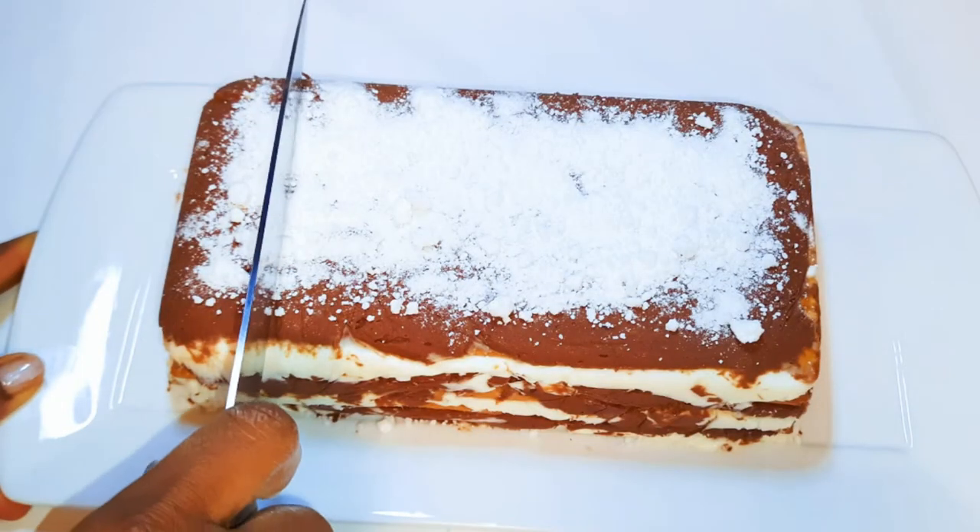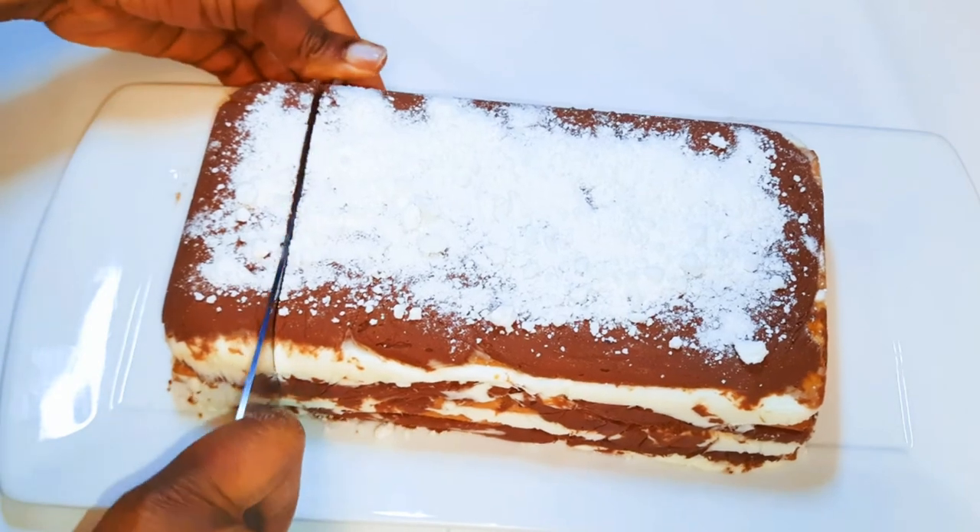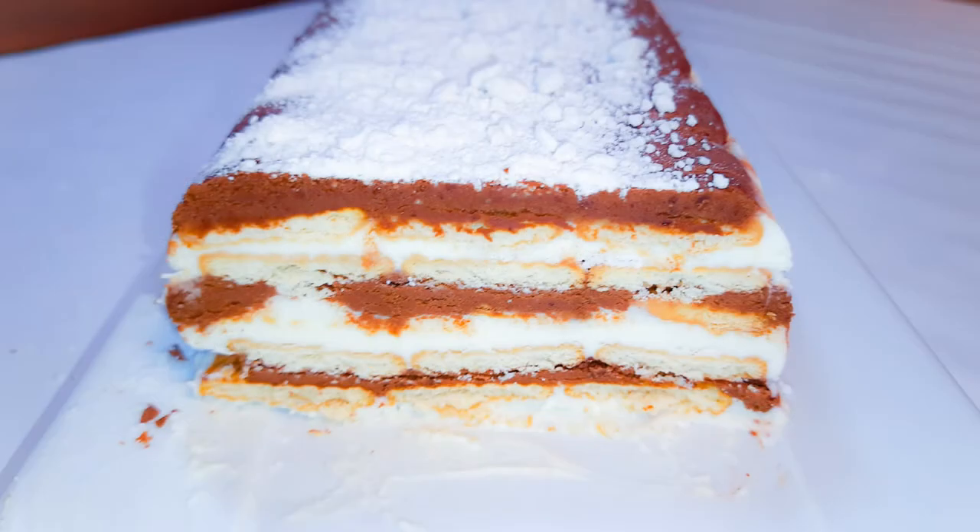This is so delicious and it's definitely a must-try — you just can't get enough of it! After you cut a piece, put the rest back in the freezer, so this is kind of an ice cream cake.